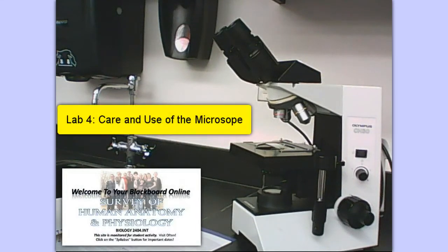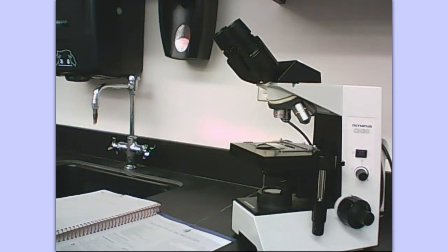Hello. Today we're back in the A&P lab and we're going to look at the care and use of the compound microscope. This is laboratory exercise number four.